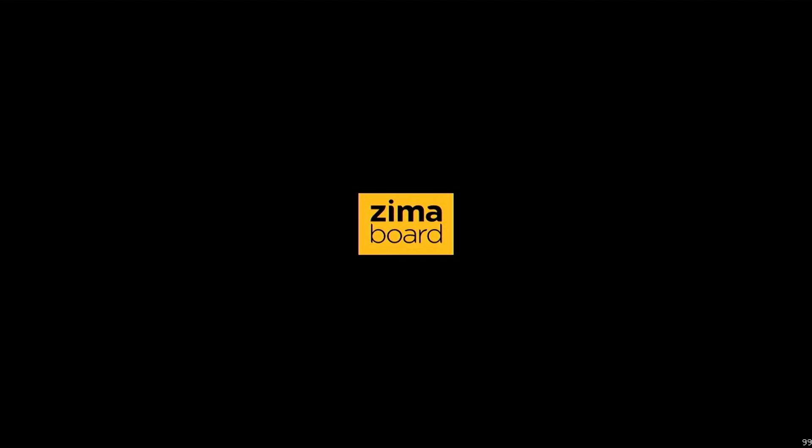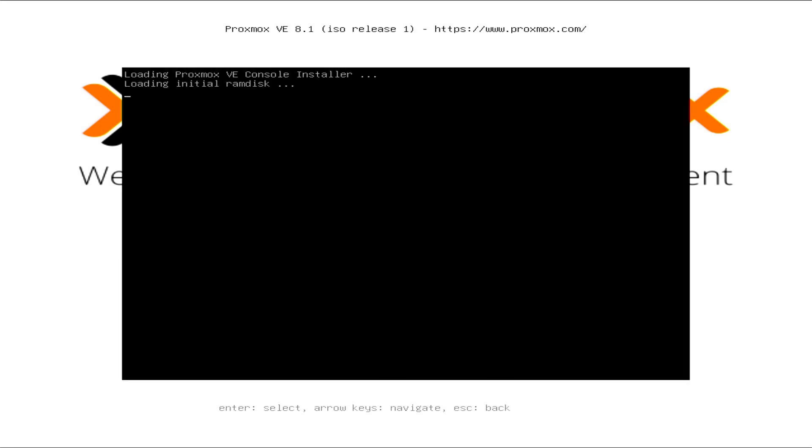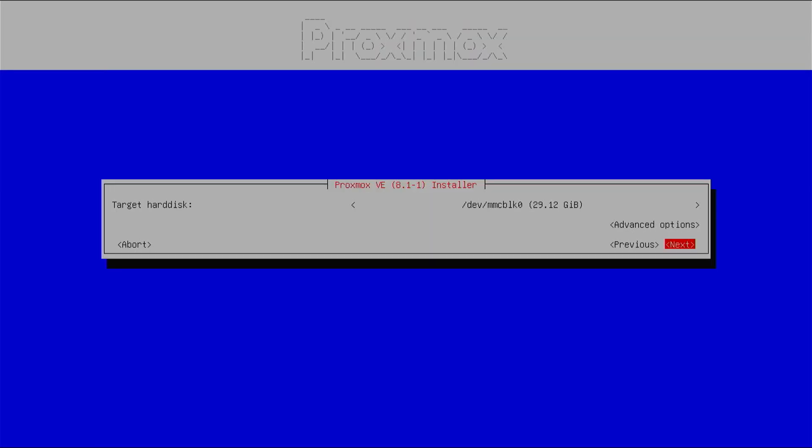In this video I'll be installing Proxmox VE. My ZimaBoard is connected right now, so I'll be opening the terminal UI. This is the license agreement and I'll just agree to it.